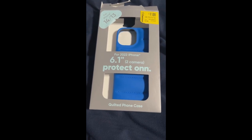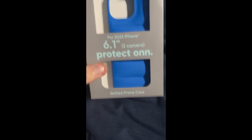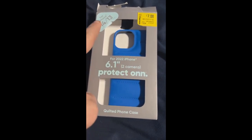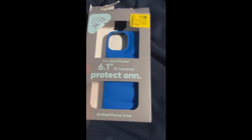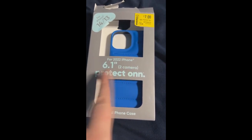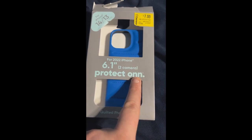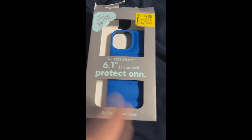Hello everybody, welcome back to the channel. In this video I am going to show you the new iPhone cover that I got from Walmart. It fits the 14 and 13, and I got it on clearance. This is for the 2022 iPhone, two-camera protect. It is made by onn, which is a Walmart brand.